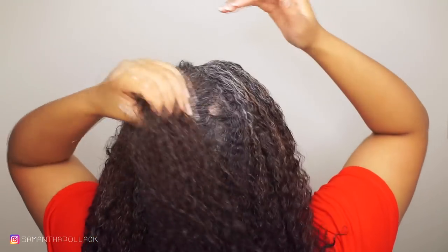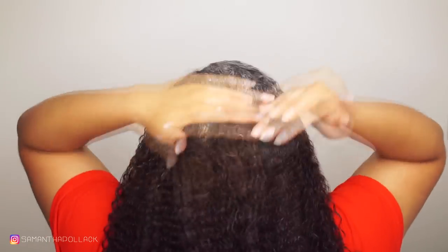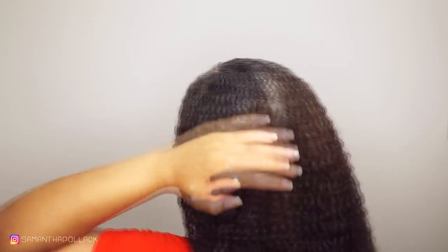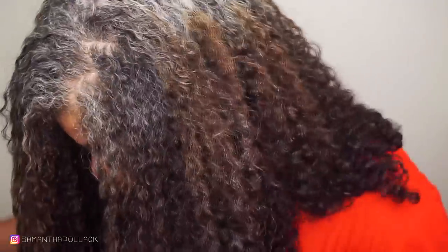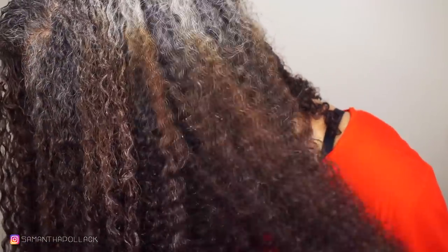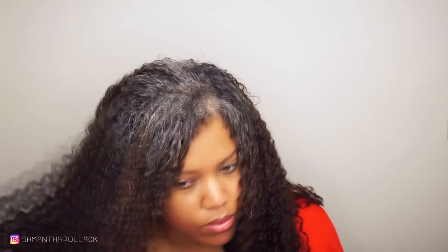I always did this on my wash and goes, but now with my silver hair this step is a must. I use extra product — the curling jelly — and apply this on my grays. I find that gels work better on my grays, it just makes it look less frizzy. My gray hair isn't frizzy but they just need extra love to calm down, extra product.